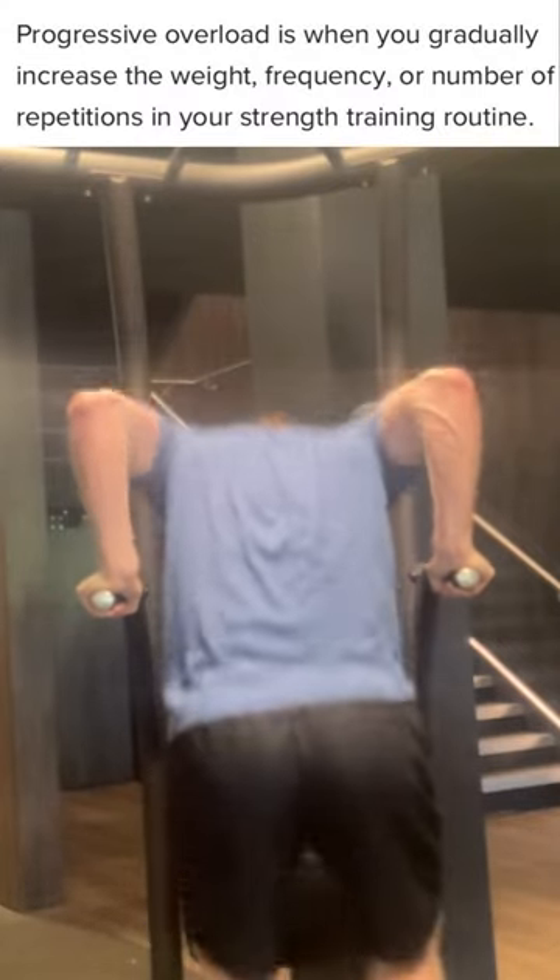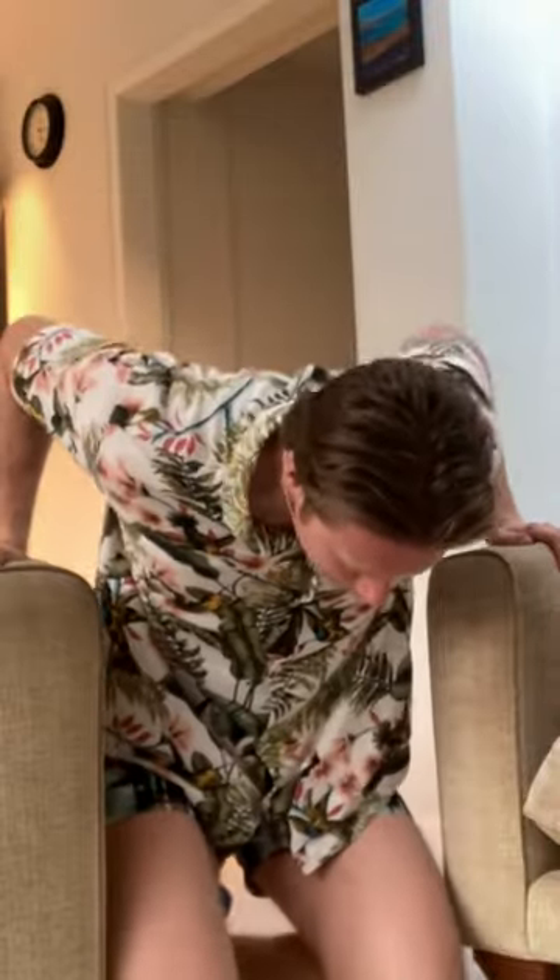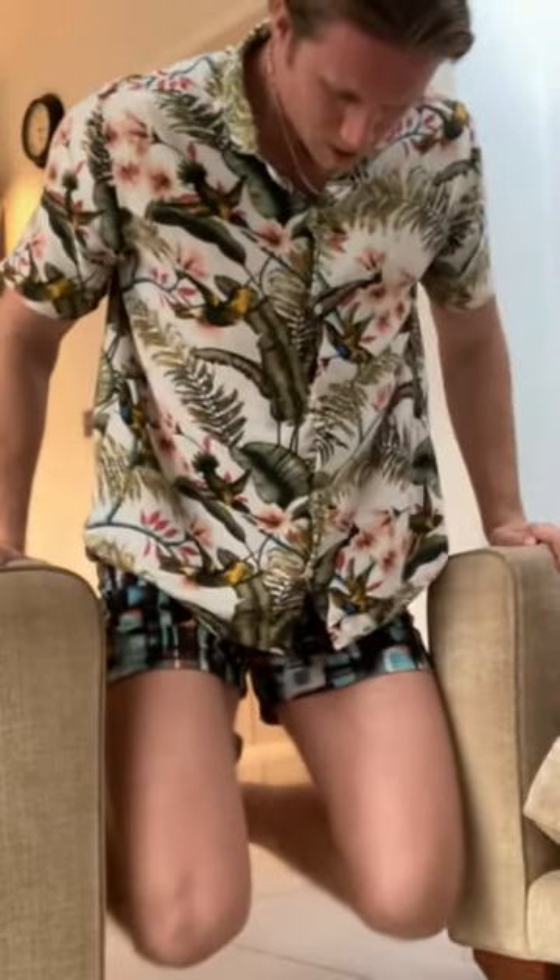Secondly, it's a good exercise for progressive overload as you can simply add more reps or increase the weight between your legs. Thirdly, it's often quite easy to find places to perform chest dips so you can do them at home.